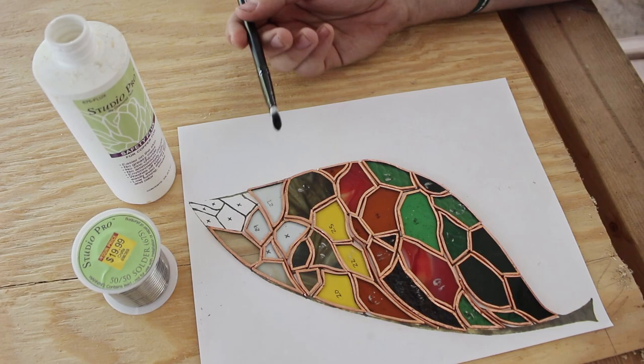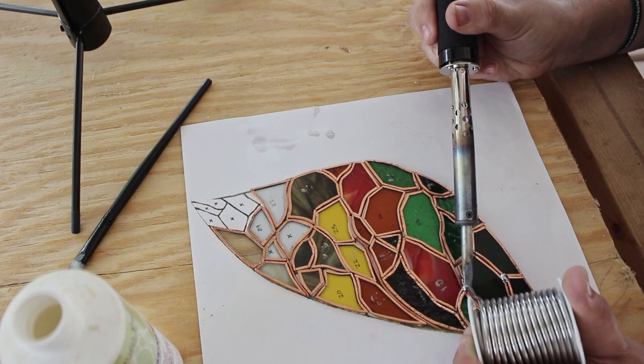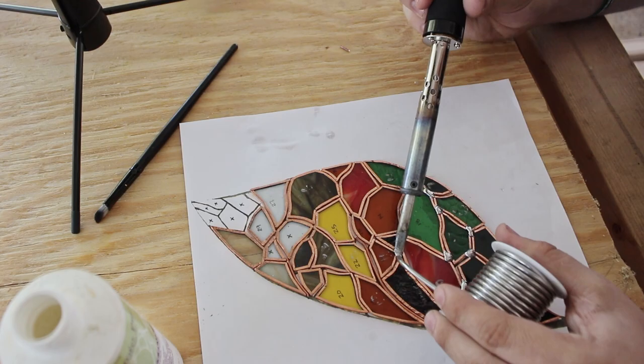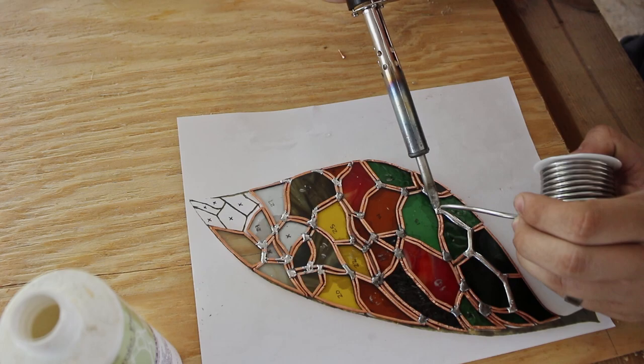Next we're going to get our flux brushed on — that's basically just the go-between glue between solder and copper. Without it your solder will not stick. I'm just tacking each corner first so that the whole piece stays together, and then I'll come back and run the full solder beads later. You'll probably have to go back and forth and continually put flux back onto the work surface — you'll definitely realize when you need flux back on because your solder will start not sticking to the piece.